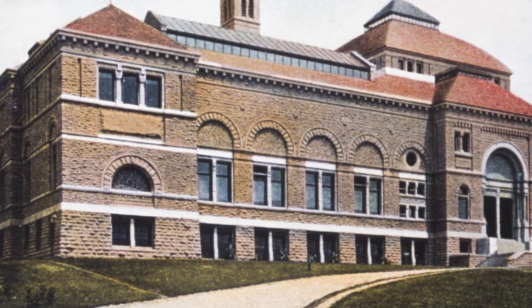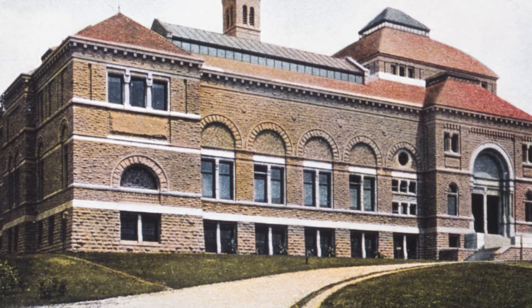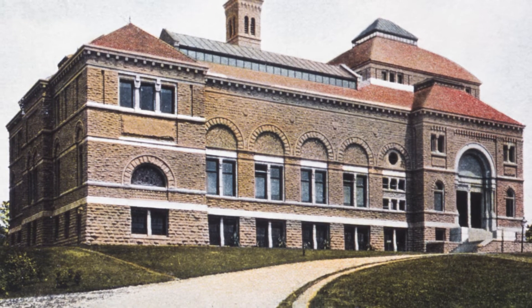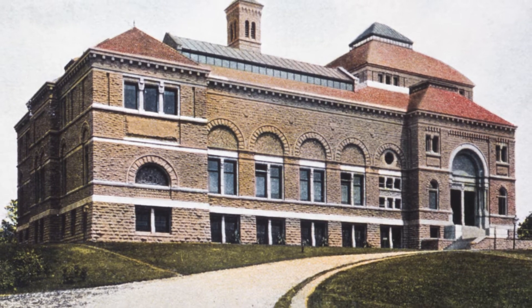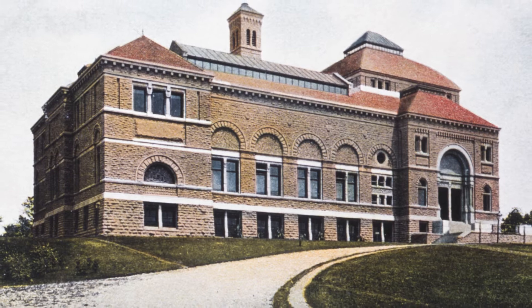The ladies of the Women's Art Museum Association surely were forward-thinking. Even before our museum opened its doors in 1886, they were amassing paintings and sculptures and also Native American pieces. This was reasonably unusual for the time and foresaw the diversity of art that today forms the Cincinnati Art Museum collection.